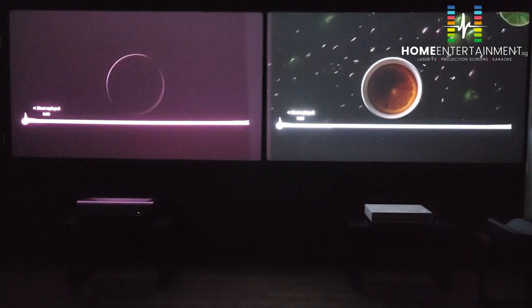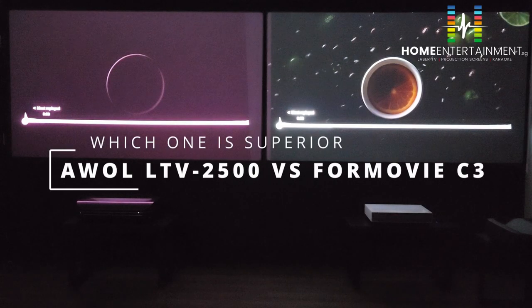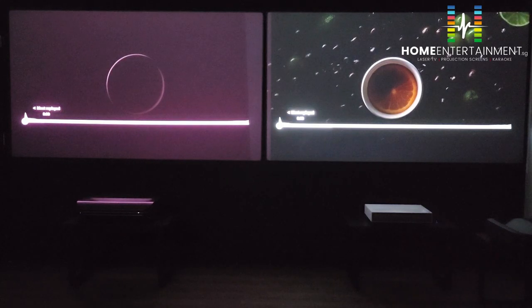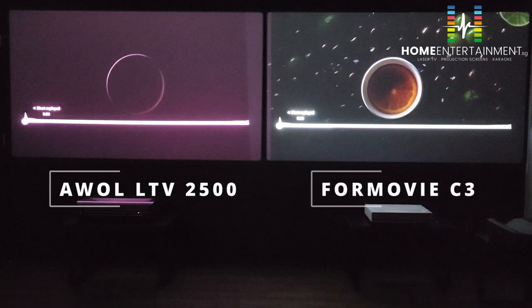Today is going to be very exciting because we are going to compare two projectors. The one on the left is the AWOL LDV 2500, and the one on the right is the FOMOVI Cinema C3. There is no one who has done this comparison before.